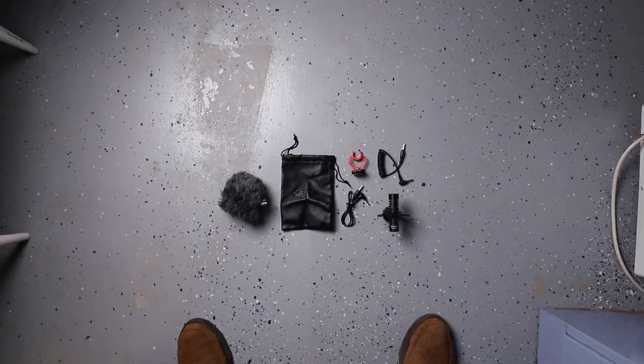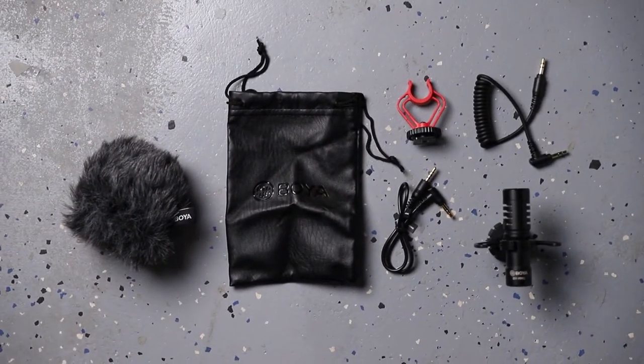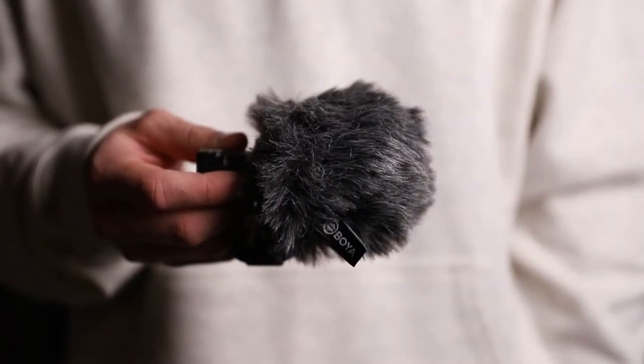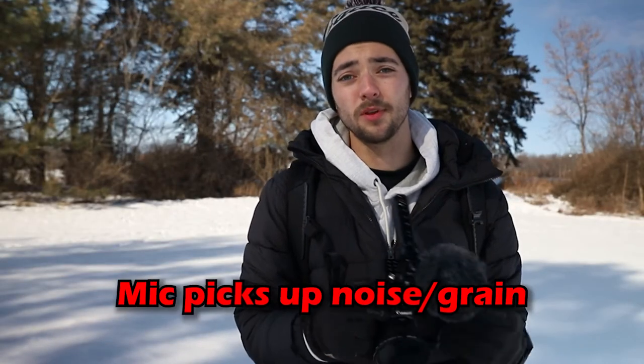On top of that, it also comes with a bunch of accessories: a carrying case, a dead cat, and two cables — one for cameras and sound recorders, and one for plugging into your phone. However, there are a few downsides. The hot shoe mounts that come with it are pretty cheap — I broke both of them within the first week. The dead cat isn't the best either, and in windy situations it still picks up wind noise. The sound quality also isn't incredible; it picks up a bit of noise when plugged into a camera, though plugging it into a more professional sound recorder helps.